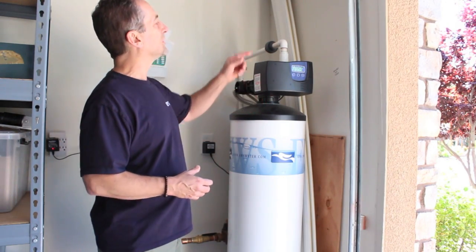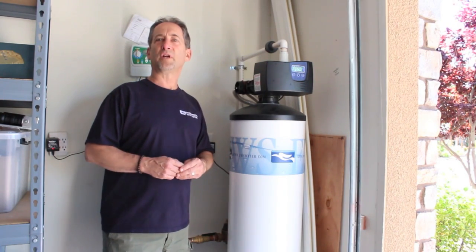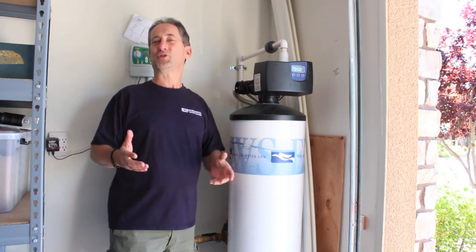My unit was installed — let me see the date on my wall — it's 7-2011. So for the last four years it's been filtering every drop. I anticipate it to filter every drop for another six years.